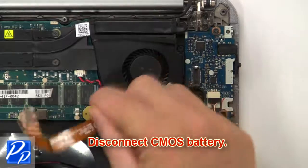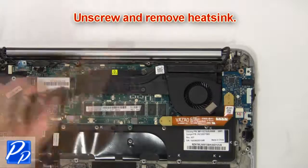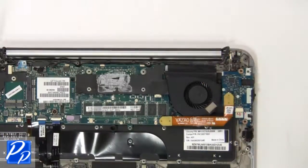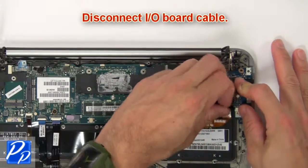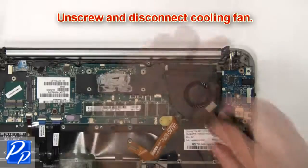Now disconnect the CMOS battery. Then unscrew and remove the heatsink. Next, disconnect the input/output board cable. Now unscrew and disconnect the cooling fan.